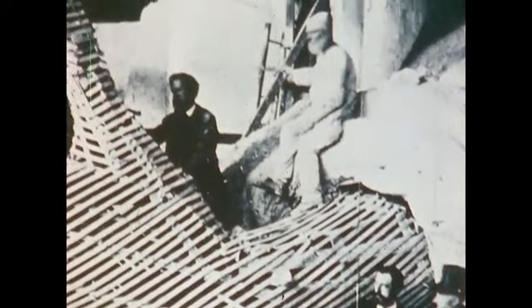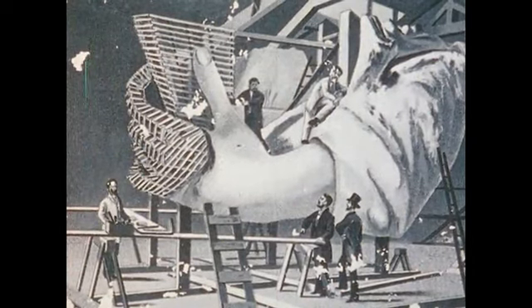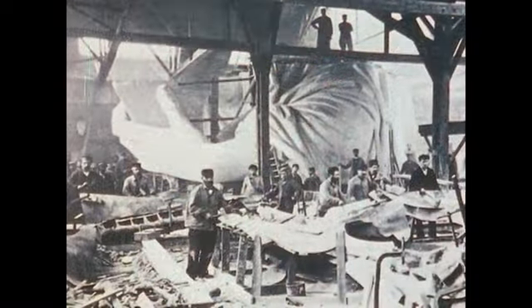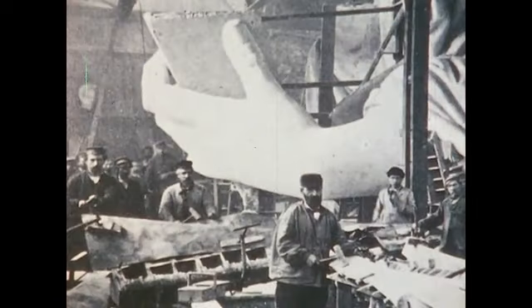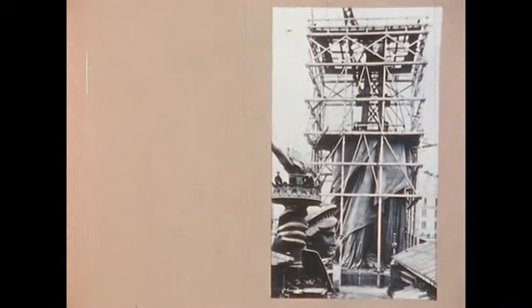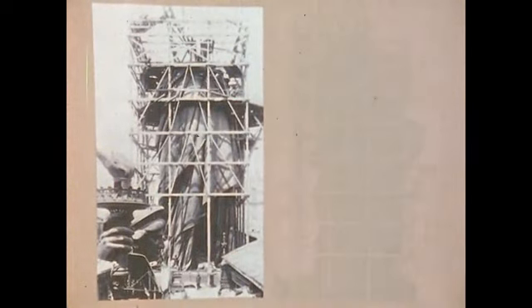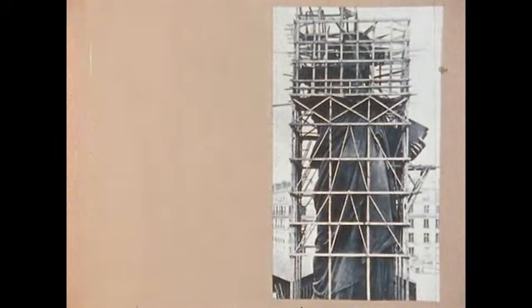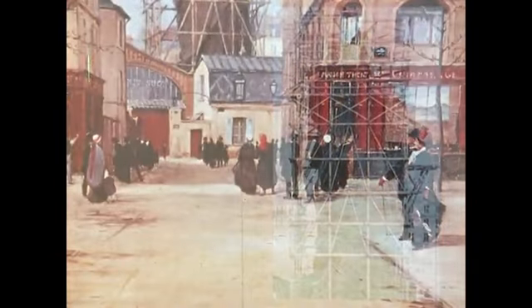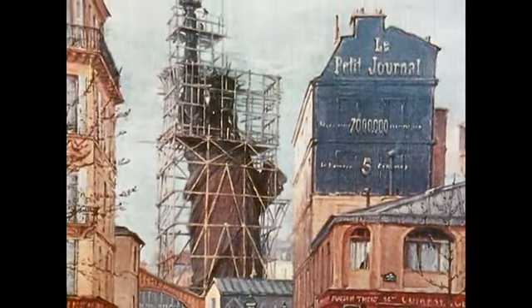At his Paris studio, Bartholdi began work on the rest of the figure, using lath and plaster to form the contours. Gustav Eiffel, who later designed the famous Eiffel Tower, built the supporting iron framework for the skeleton. No studio could house the enormous 151-foot statue, so it was set up in the courtyard, and soon Liberty Miss was towering over the Paris rooftops.